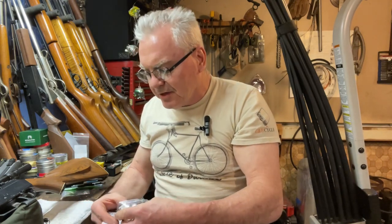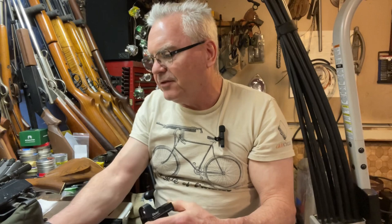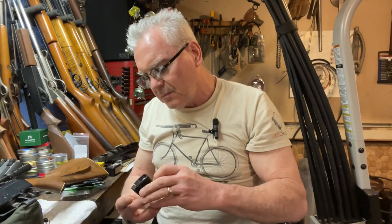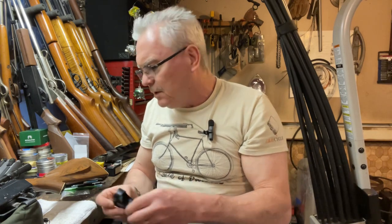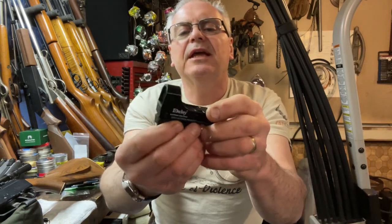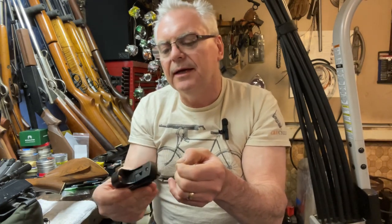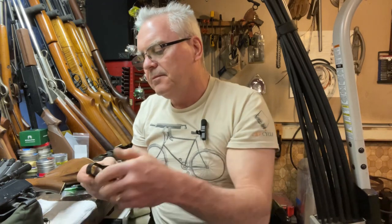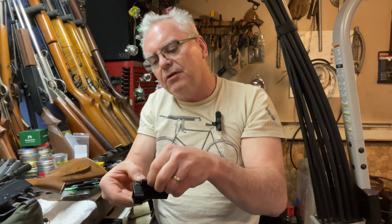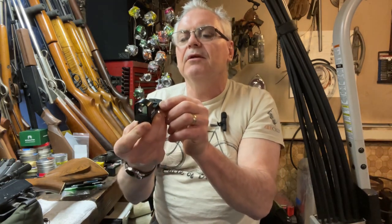It does say it includes batteries but it doesn't tell me what kind of batteries I might need to replace it with — something I'll have to figure out down the road. Here is the red dot out of the box — battery case is on the side. There's a little plastic cover... and it's a CR2032. That's good, I've got plenty of those around. Let's turn it on and see if we get a red dot.